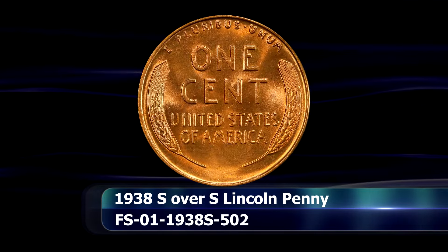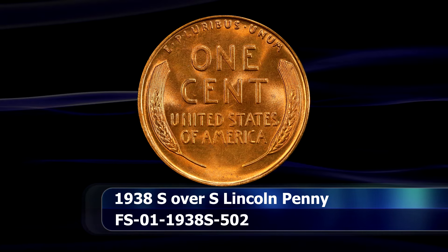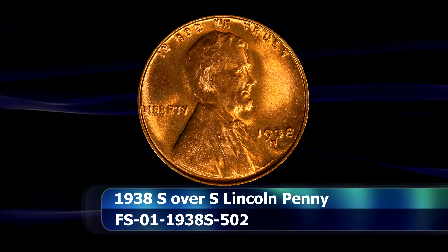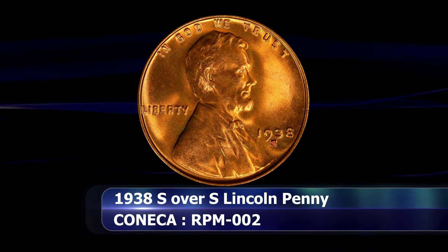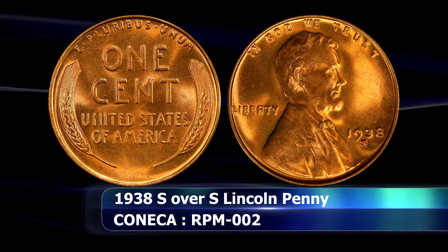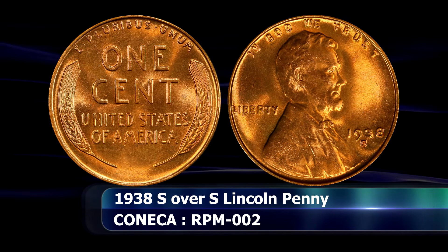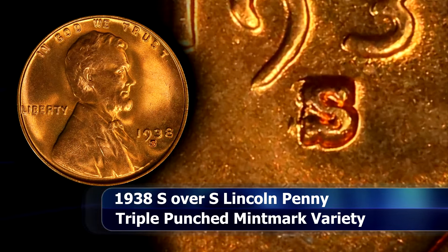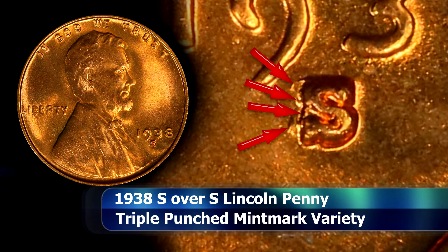Another repunched mintmark variety from the San Francisco Mint is actually a triple punched mintmark variety — an S over S over S 1938 penny. The initial and secondary impressions are both practically due west of the primary S mintmark, with one being only slightly more towards the left than the other. You can see the top rounding and the bottom serif of the secondary S very clearly, and then the remnants of the tertiary S, which are slightly more fragmented but equally clear upon inspection.